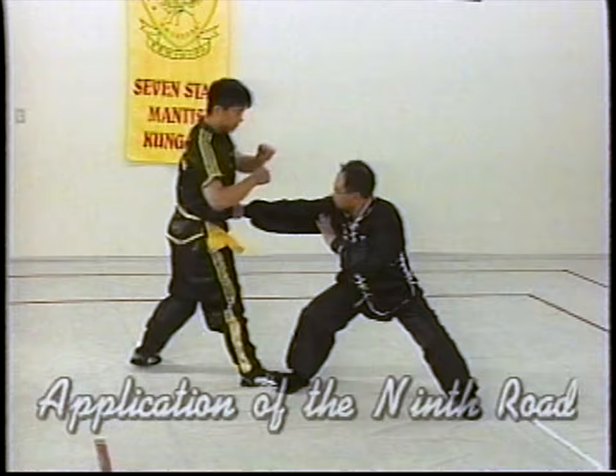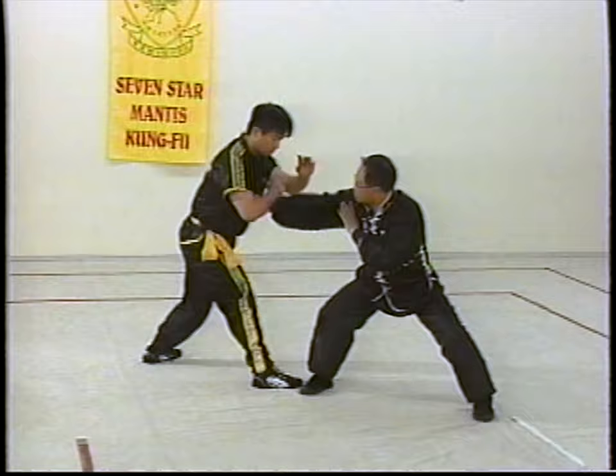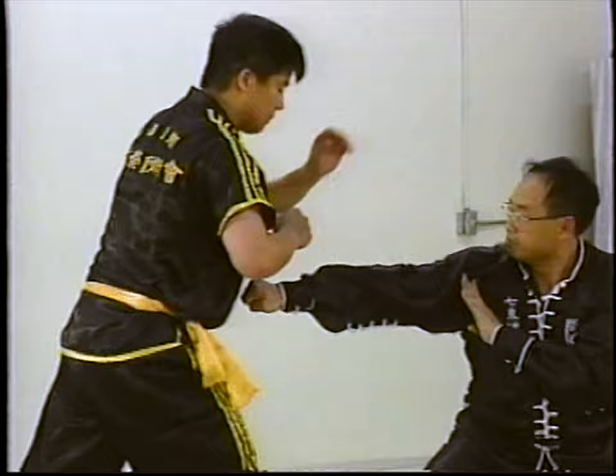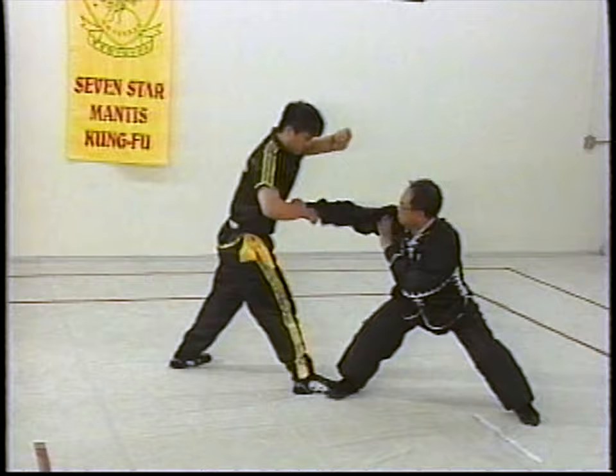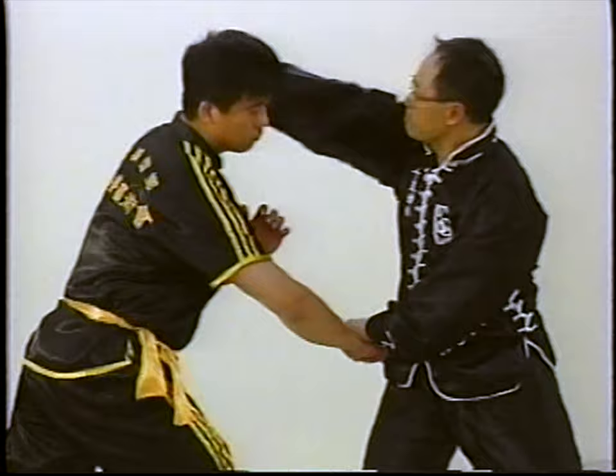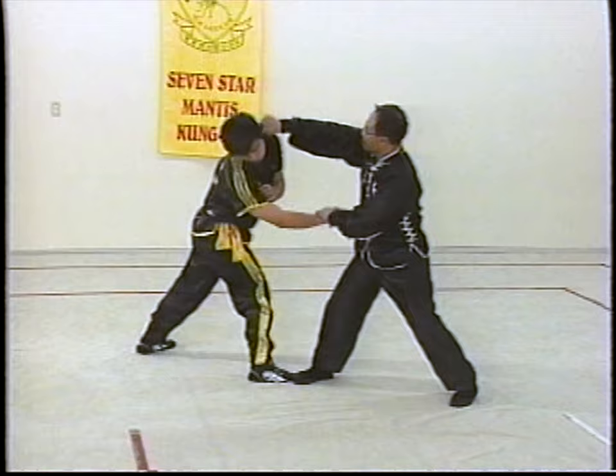Now we're going to do applications on the 9th Road. Here Sifuli parries the punch, uppercut, wipe, and does a horse punch. Parry down, uppercut, wipe, horse punch. Practicing slow and then eventually moving to full speed. Application of the 10th Road involves the Roundhouse Strike. Here Sifuli parries down and strikes the temple with his fists and knuckles.